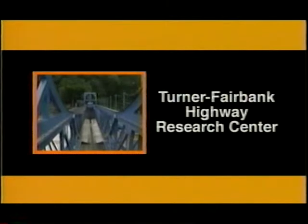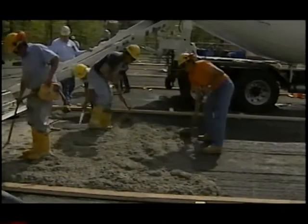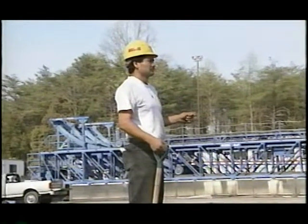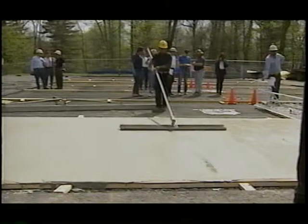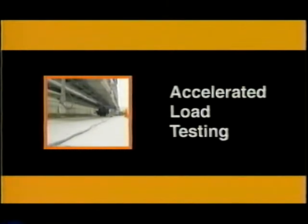UTW has been undergoing accelerated testing at the Federal Highway Administration's Turner Fairbank Highway Research Center in McLean, Virginia. Eight full-scale UTW test pavements were constructed during 1998 to study different combinations of design variables, including existing asphalt layer thickness after milling, concrete overlay thickness, joint spacing, and the use of fibers. The UTW pavements were subjected to accelerated load testing.